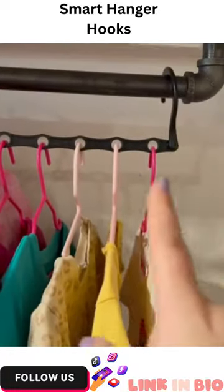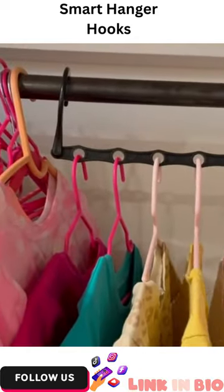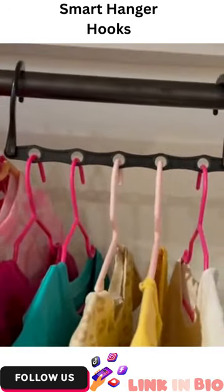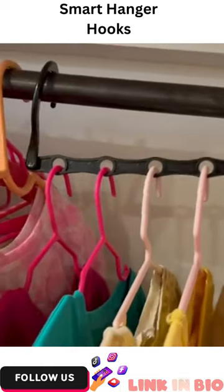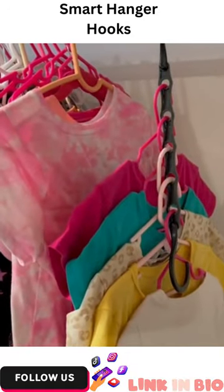I just ordered these from Amazon — this was a 10-pack. What you do is just put your hangers through the holes, and they fit adult hangers as well. You just put them through the holes, then take one and bring it down, and it saves space while having your clothes still nicely hung up.